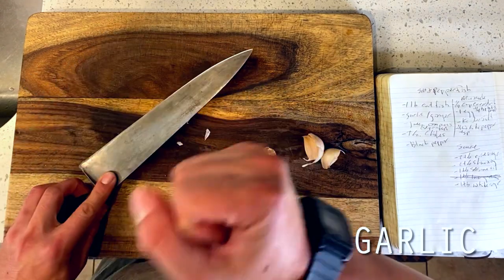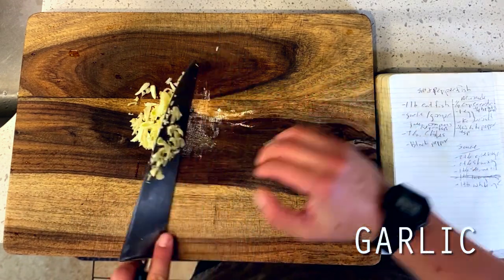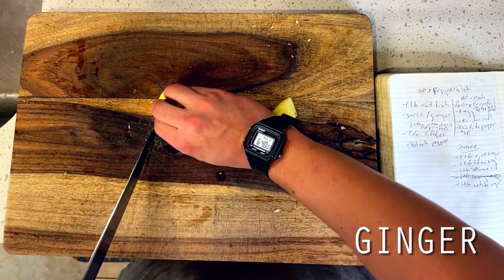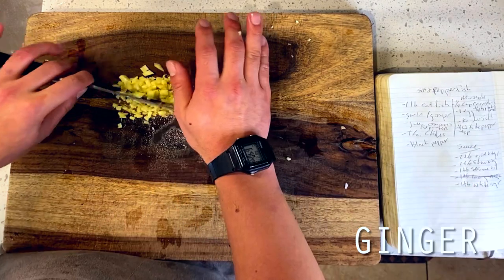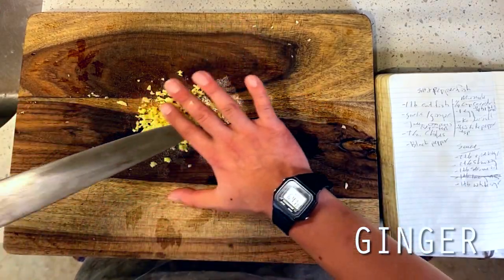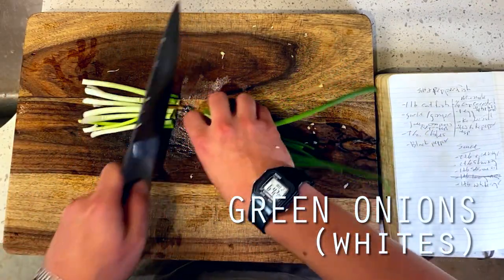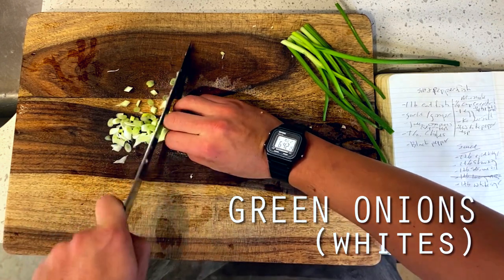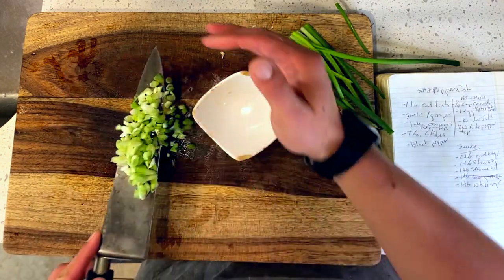Diving right in, you might notice that our stir fry today is fairly minimalist, which means there will be all the more emphasis on the ingredients that we do use. We're kicking things off with four cloves of crushed and minced garlic, followed by one inch or about one tablespoon of finely minced ginger, and the whites of about four green onions, thinly sliced and set aside. These three elements often come up as the core foundation in a lot of Wu Ken Cook's stir fry recipes, but today they're going to be quite present and highlighted since they're one of the only fresh veggies in our stir fry.